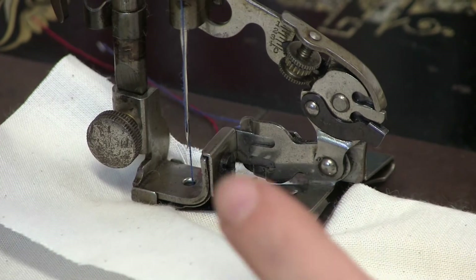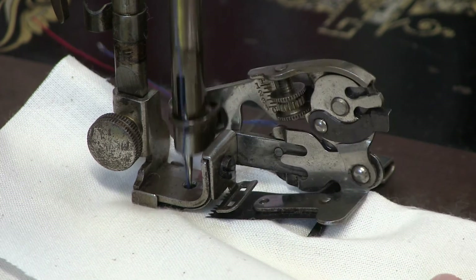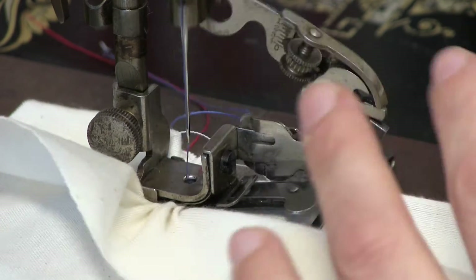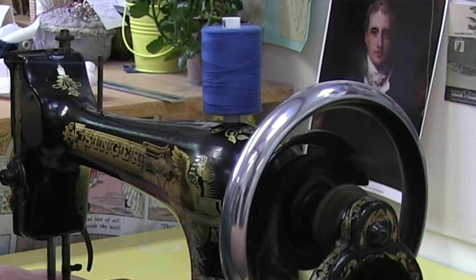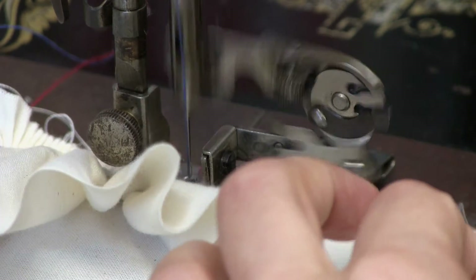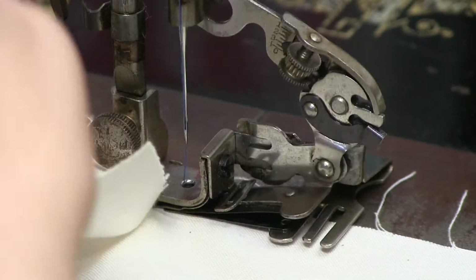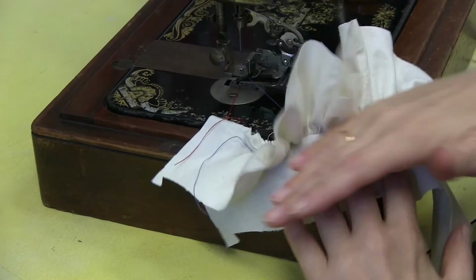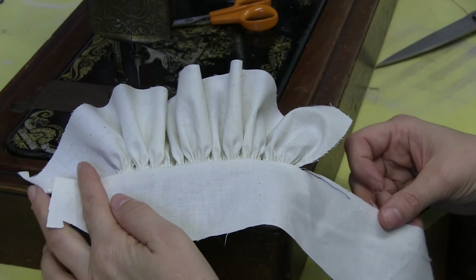Let's try it again. You can see it doing the ruffle, and it should be sewing it on at the same time. Bring it up, get it out from under the machine, snip it off. So you've got your ruffle, and it's sewn on to fabric at the same time. There we go.